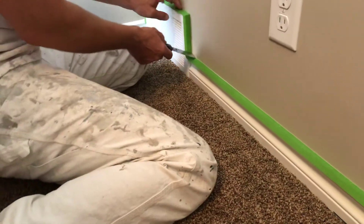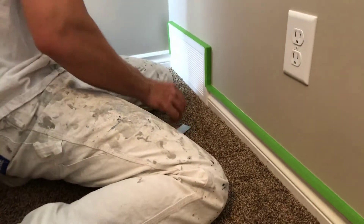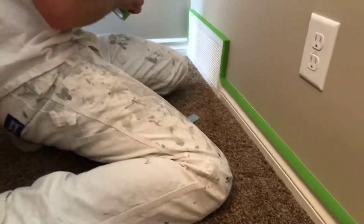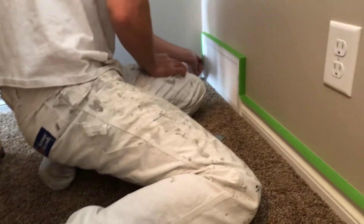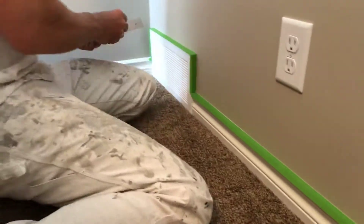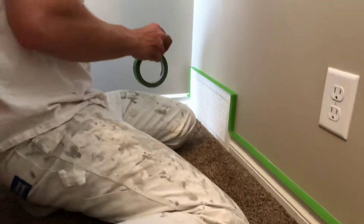Always run your knife along the edge of that frog tape to get a nice crisp line like you see in the commercial. Because if you just press it down with your finger, it won't be a good enough edge and you'll have paint bleed beyond belief.